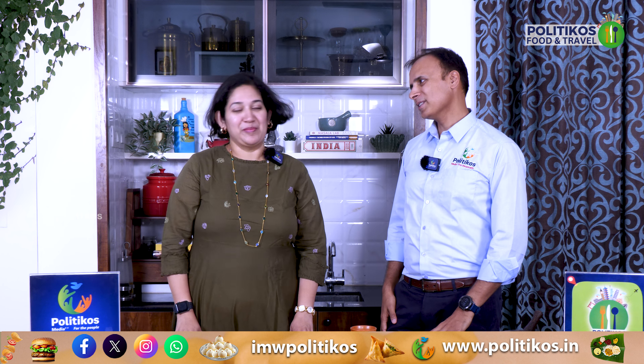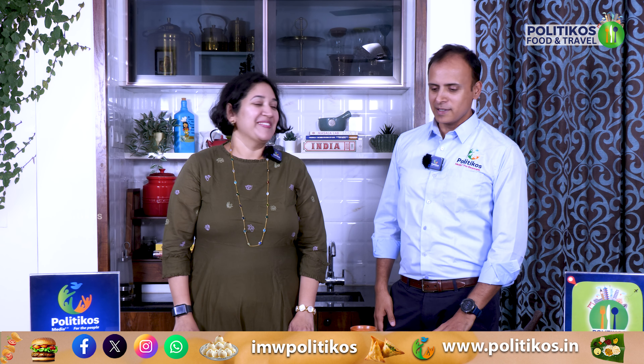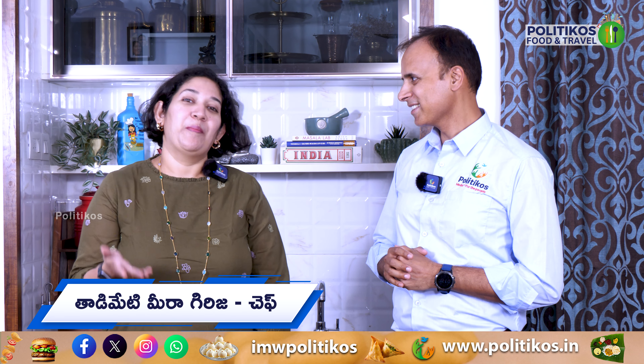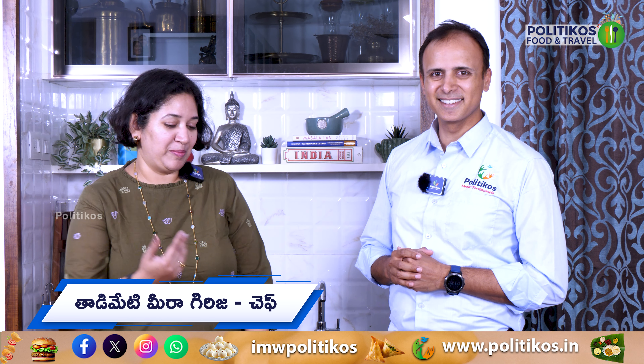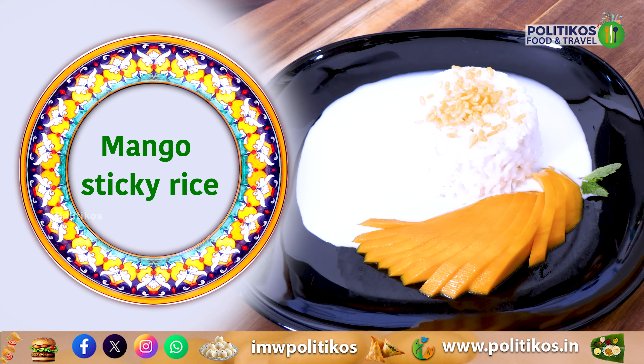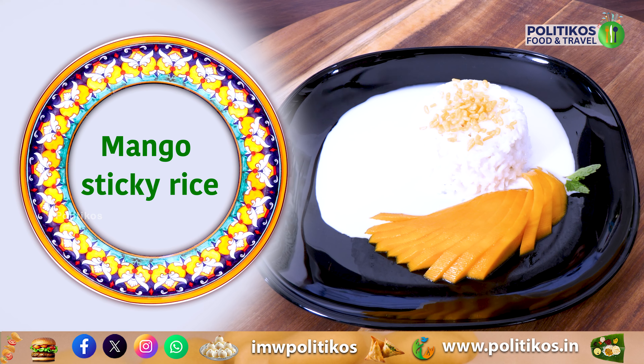Chef Meera, hi! Hi everyone. So, Chef Meera, what do you want to do for our friends today? Mangoes are in season, so to make the best use of it — mango sticky rice! Mangoes are now available. Let's get started.